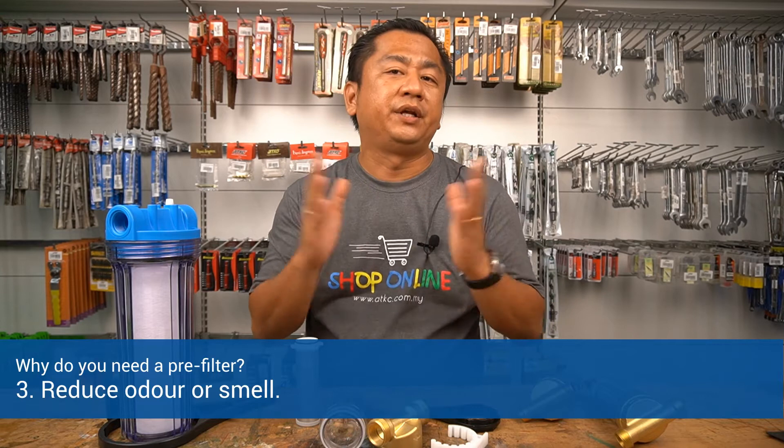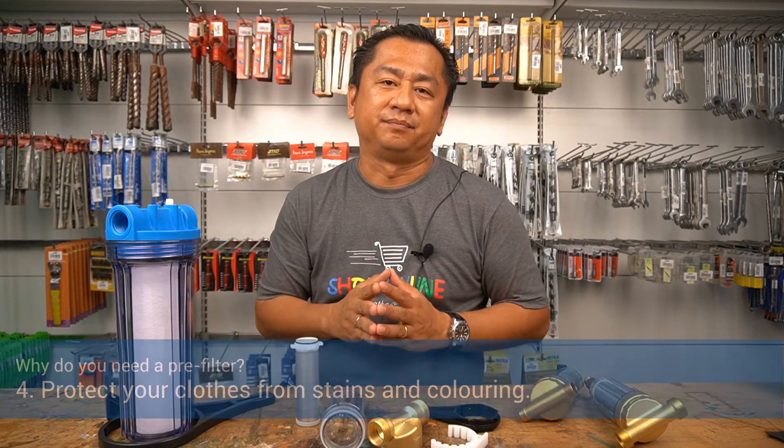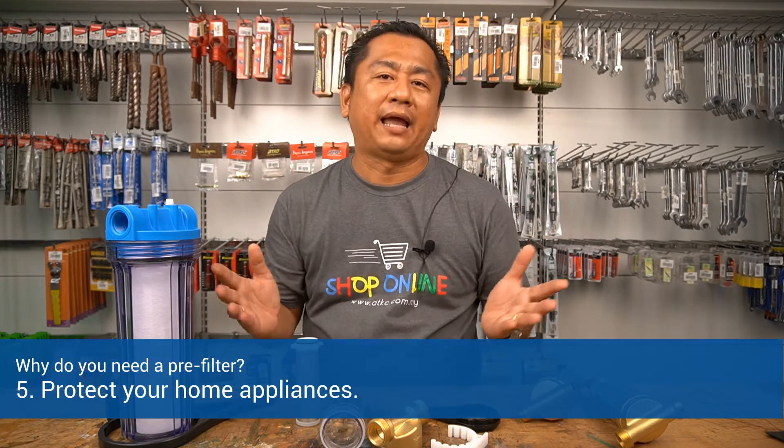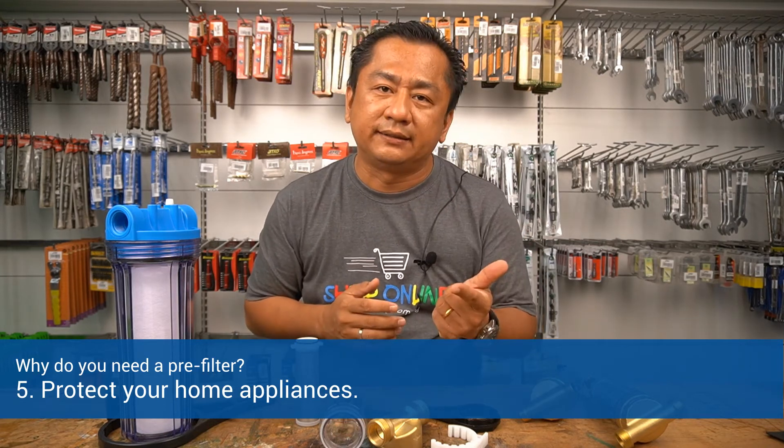Number three, to reduce odor or smell. Number four, to protect your clothes from stains and coloring. Number five, to protect your home appliances — for example, washing machines, water heaters, bathtubs — and also your garden irrigation system.